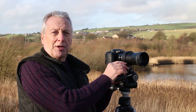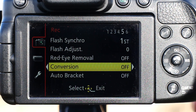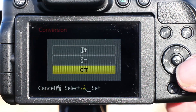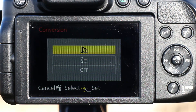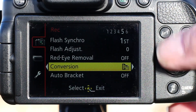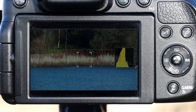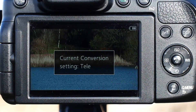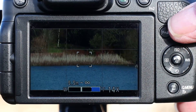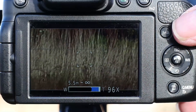I'll show you those setups on the back of the camera now so you can get a better idea. Here we can see in the record setup menu the conversion facility, which is on page five. Cursoring to the right, you can see the option of using close-up lenses or the teleconverter setting. If we select teleconverter and come back out of the menu, you can see that we're at 14x and the screen displays the message that the current setting is teleconversion mode, so you can't go less than 14x. You'll notice that we can go up to 24x, and if you've got the digital zoom enabled you can go to 96x.